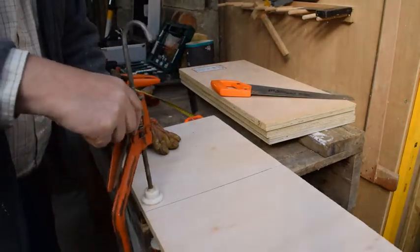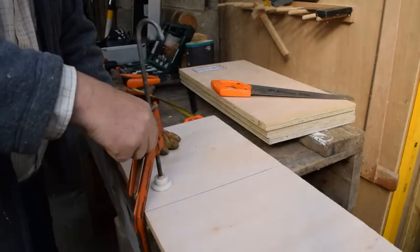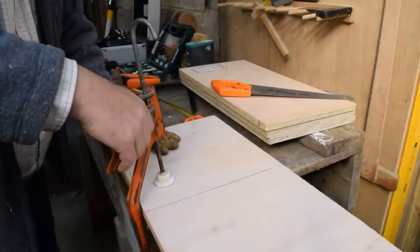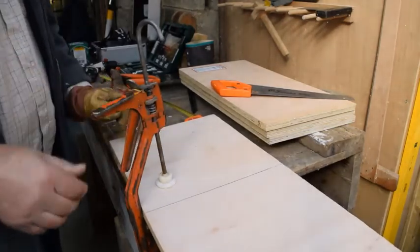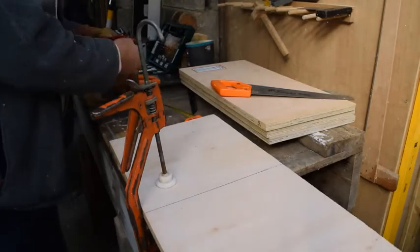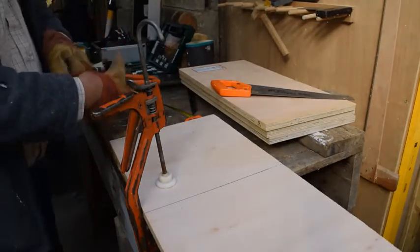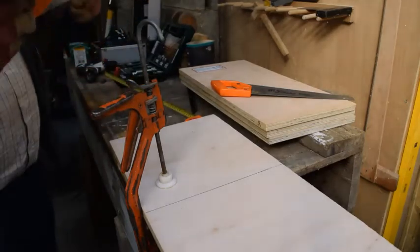With the solo clamp, you push this little metal bit down, it widens the jaws, put that to hold the wood, and squeeze the trigger — and that squeezes it really tight and holds the wood nice and tightly to the bench. Then we put our glove back on and use the saw to cut it off.